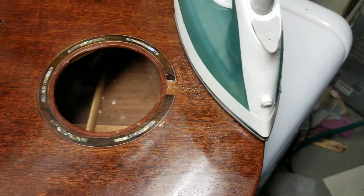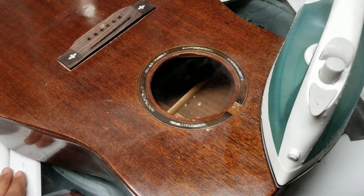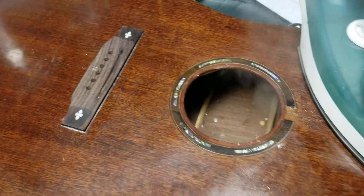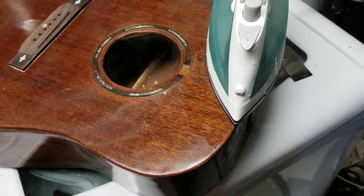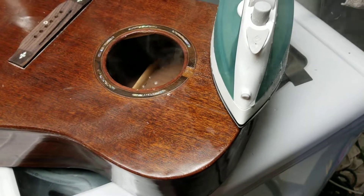Provided I can get that done, I'm going to try to put a solid Sitka spruce top on this instead of the mahogany top. The guitar just sounds a little dark for me, so I'm hoping the spruce top will help brighten it up a little bit. I'll keep everybody updated.